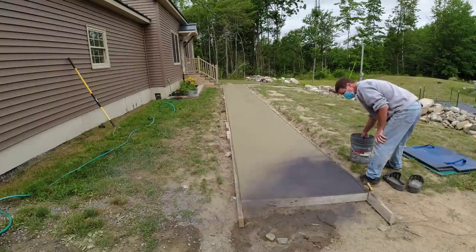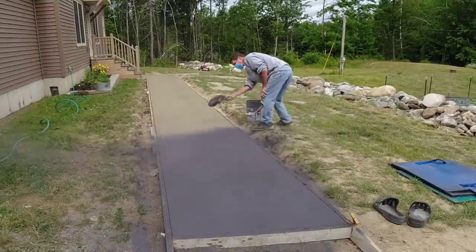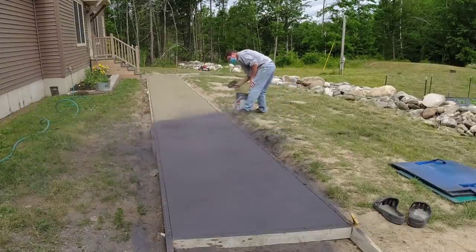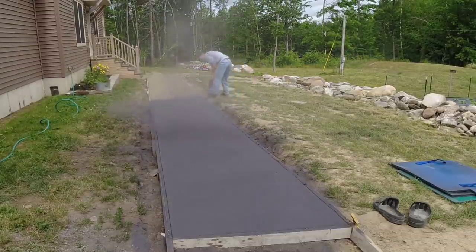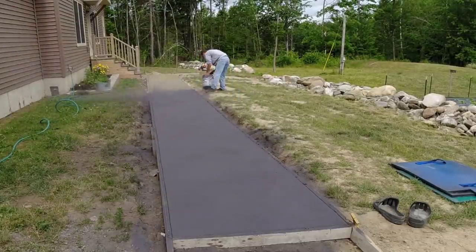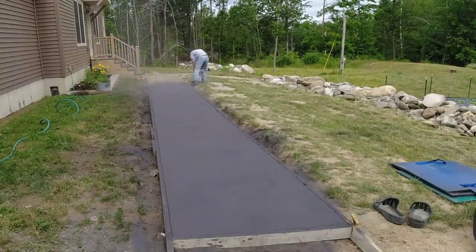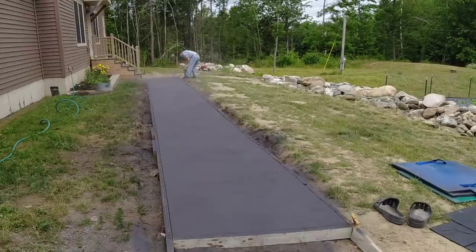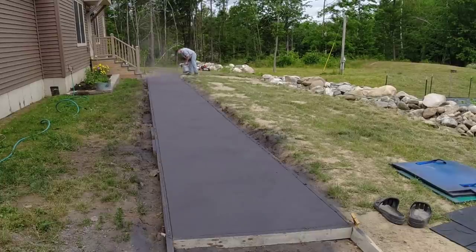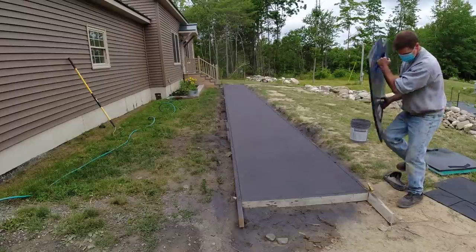We don't have to steel trowel our concrete here in Maine — we just mag float it and it comes out looking beautiful. We use a release powder on our stamp jobs; very seldom will we use a liquid release up here in Maine, it's mostly powder. We just prefer the powder — we think it gives a better final look. We're using a charcoal release on top of this, so most of this black release is going to wash off in the end, but it will leave it highlighted really nice.